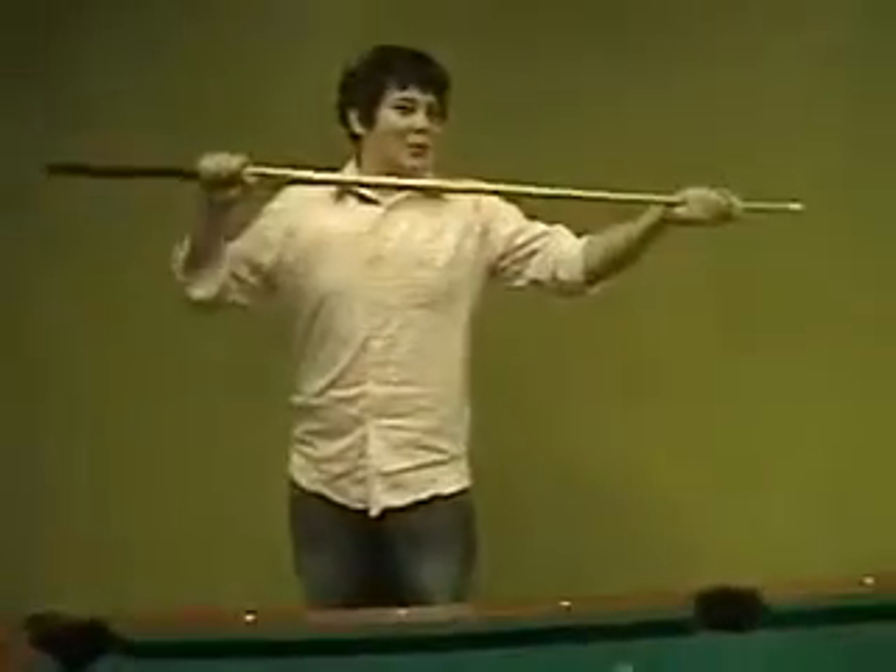Hi, my name is Zachary Peele, and this is How to Play Pool. Pool is played on a pool table, with pool balls, and a pool stick.